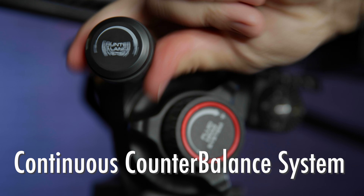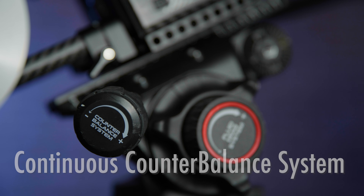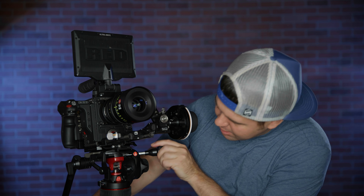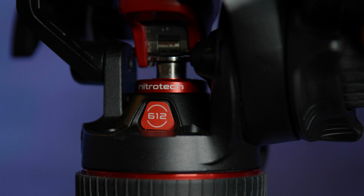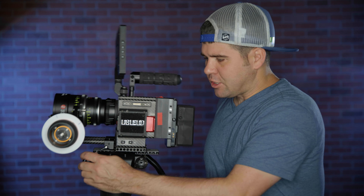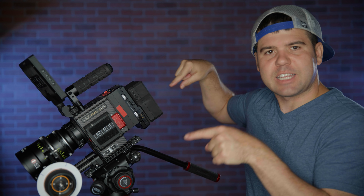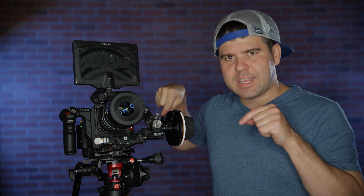On the right side you have the counterbalance system, all part of the Nitrotec 612. As I tighten and loosen it, there's a piston that lowers and rises, moving forward and backward. The goal is that I want to let go of the camera and not have it move. With most traditional tripods, when you let go the camera drops or tilts. With this system, I let go and it stays completely stationary — I move it up, let go, and it stays stationary.